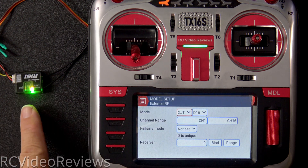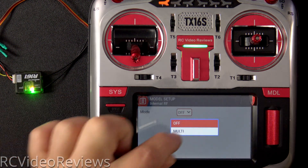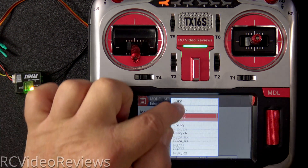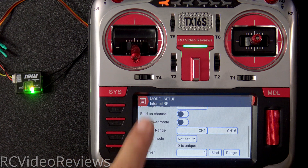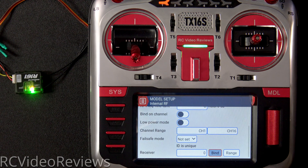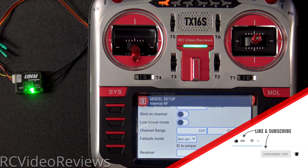That will give power to the receiver and put it in bind mode. Press the return key, click on external RF, and under mode put it on multi. For protocol, select FrSky X2 and you want D16. Come down to the bind button and press that, then choose 1-8 telemetry on, and you should see it start flashing. Once it starts flashing, that's a pretty good indicator that you've got a bind. We'll let the radio finish this process.